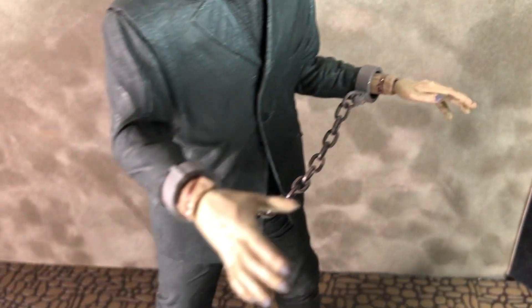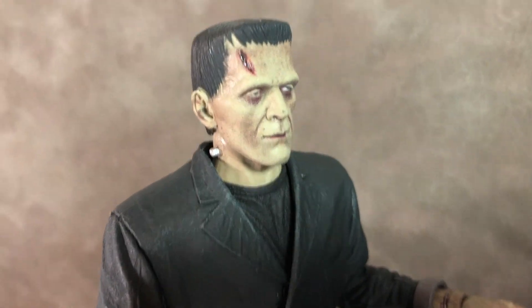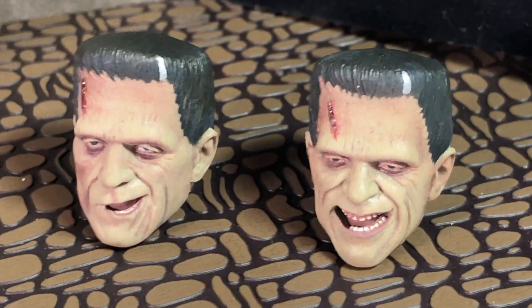There is some articulation. It's a little hard to get the legs to move forward because of the length of the jacket. The knees do bend and the ankles move, as well as the elbows and the shoulders, and the head rotates.